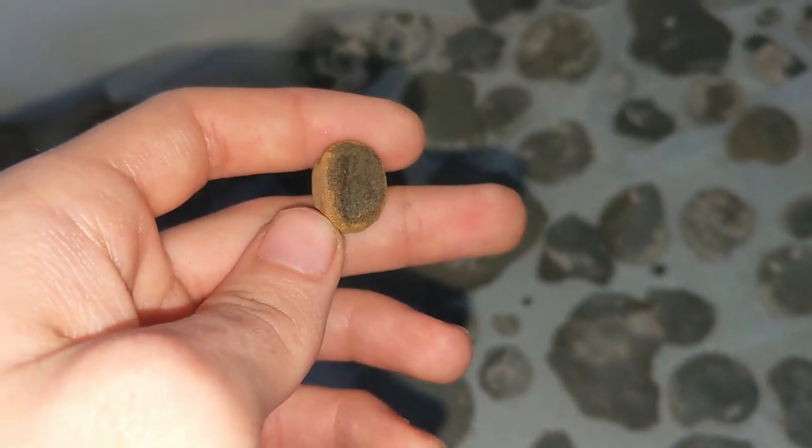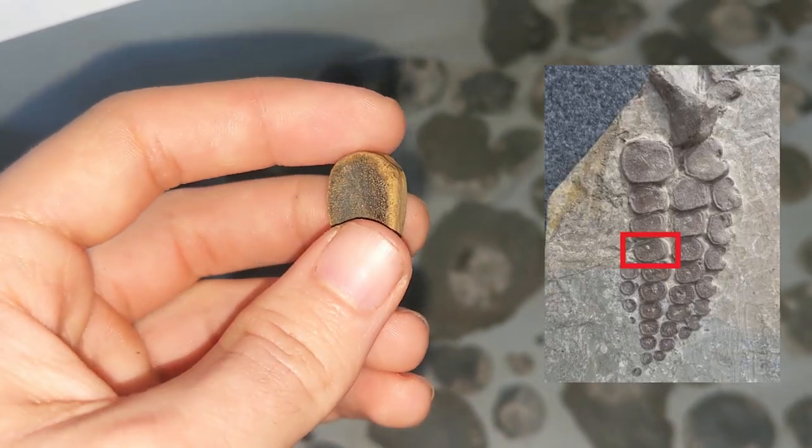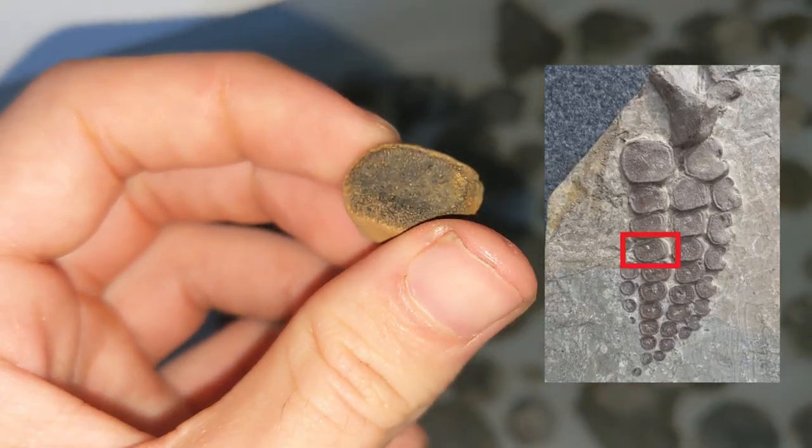Here is a little piece of bone, apparently from an ichthyosaur. You can see the bone structure.